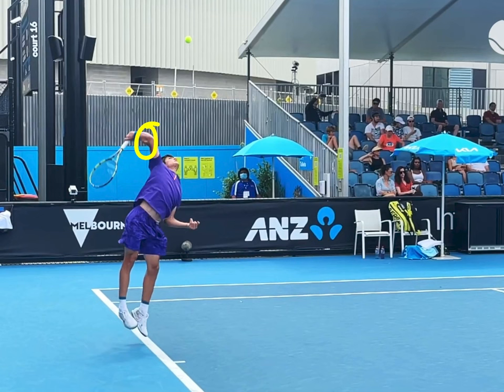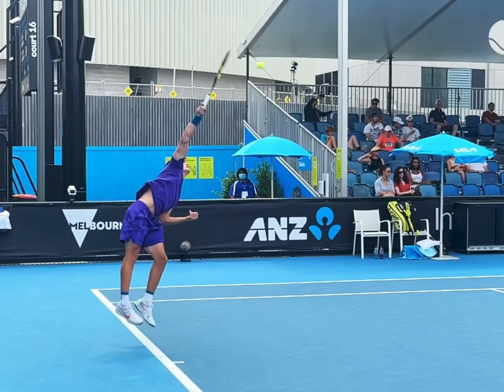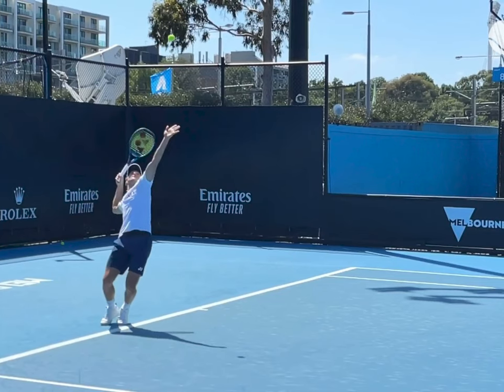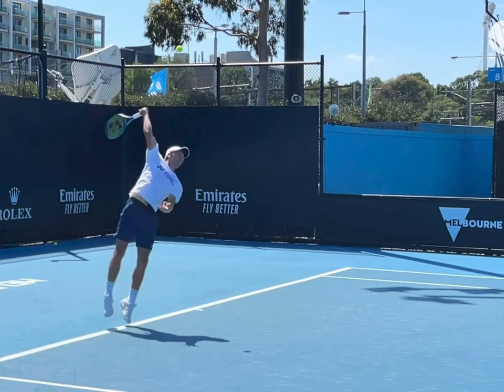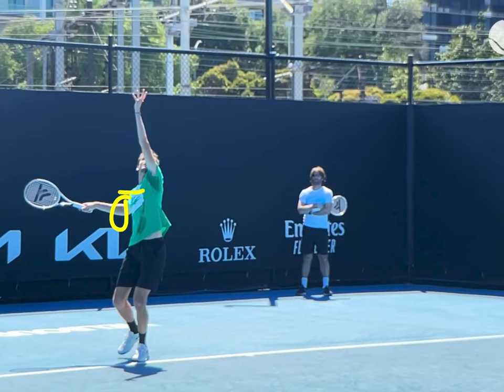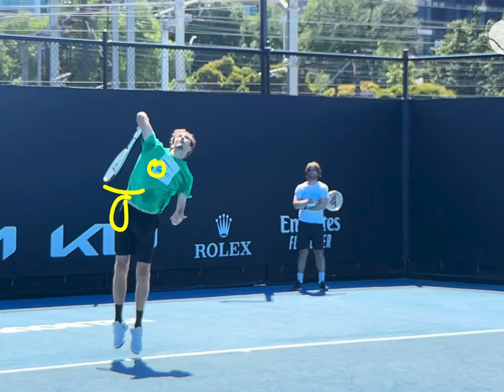Only after the shoulders have flipped and the legs have exploded does the high elbow appear — but a lot of people are trying to get there without doing the prerequisites. You can't skip steps. Looking at more players: the elbow is in relation to the back shoulder — it's low. You've got the shoulder flip, the relaxation, and only at the end of the stroke is the elbow getting up. The elbow is below the back shoulder, and only after the shoulders have flipped and the legs have driven up does the racket drop and elbow rise. That's the last part. We can't skip steps.